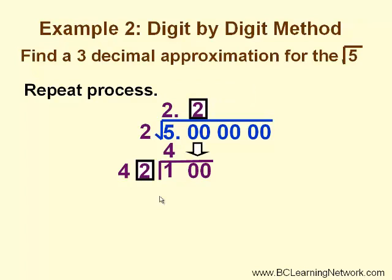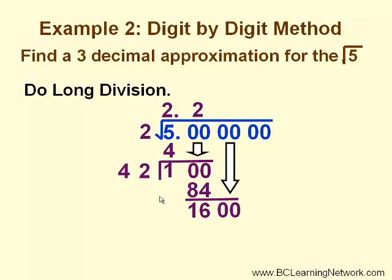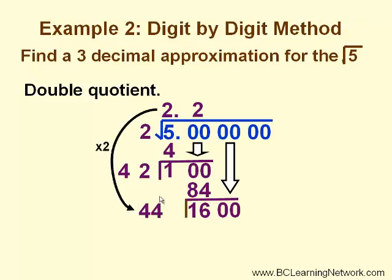In this case, 2 works again. Now we'll go through our long division all over again: 2 times 42 is 84. We subtract and get 16, and bring down the next pair of zeros. We double our square root quotient — in this case, we double both of the digits, 2 and 2, and come up with 44.